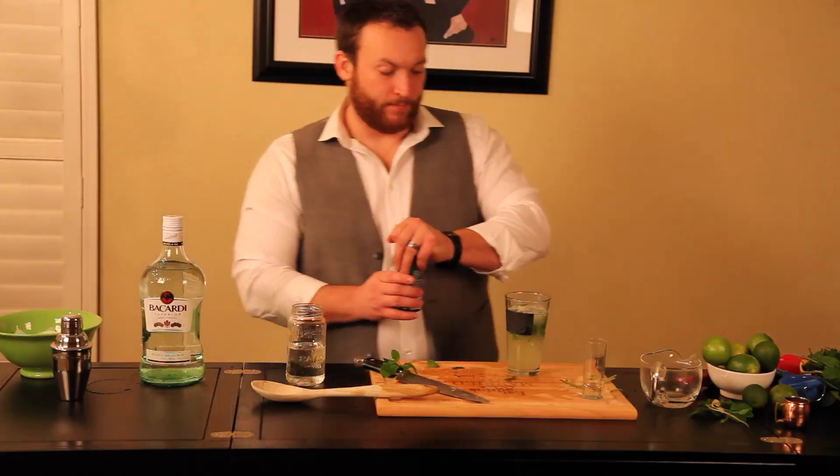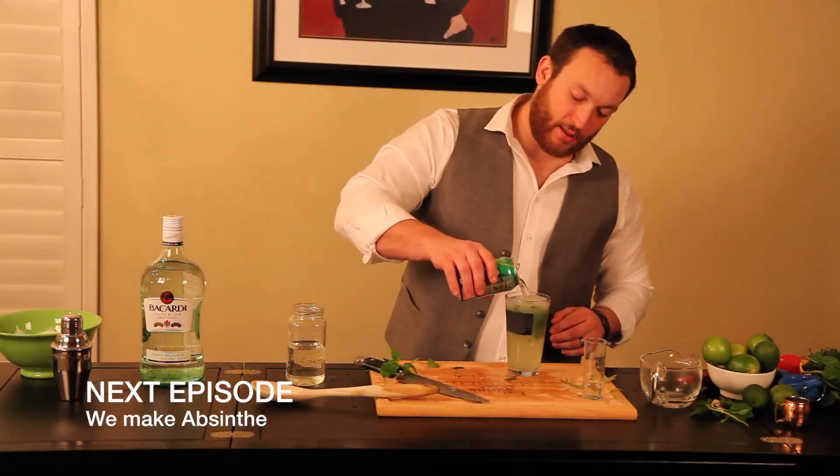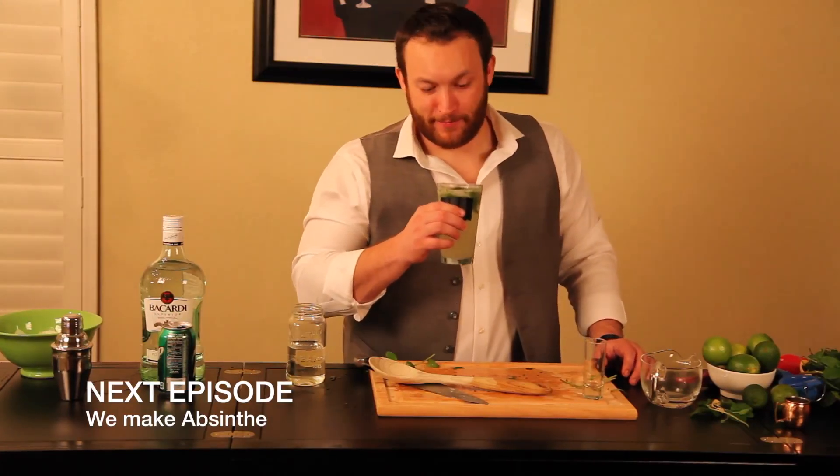Now we're going to take your 7up and splash it in there. Mmm, that's really good actually. I didn't screw that up too bad.